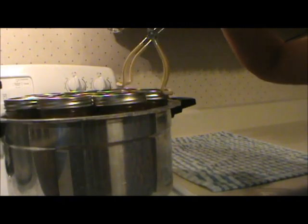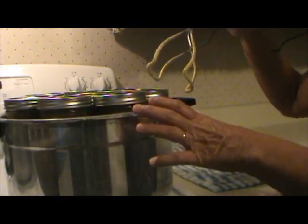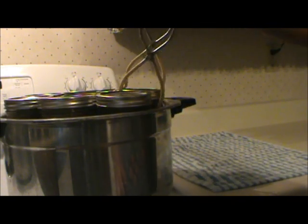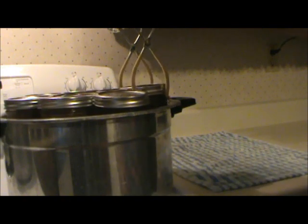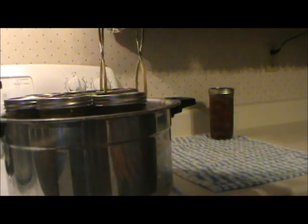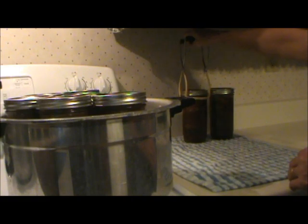When the processing time was complete, I turned off the heat and let the canner sit for at least 30 minutes. Now I'm removing the jars and setting them on a towel on the counter to cool. Tomorrow I will remove the rings, wash the jars, and write "pork patties" on the top along with the date that I canned them.